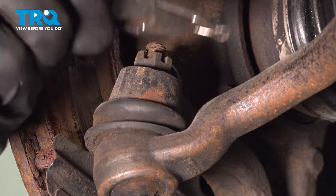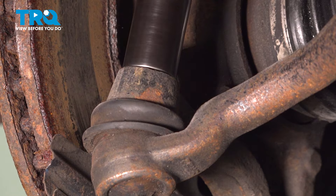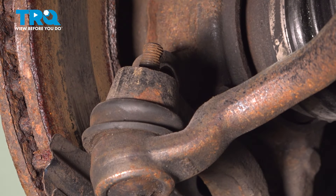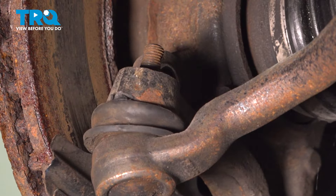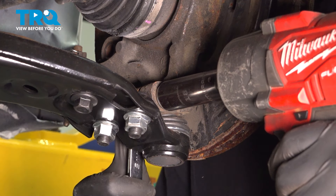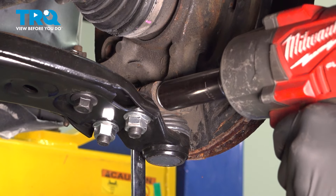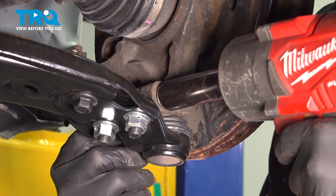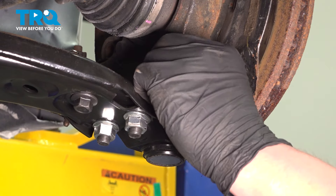Remove the cotter pin for the tie rod. Using a 17-millimeter socket, remove the nut. Using a hammer, hit on the knuckle where the tie rod is sitting in. Using an 18-millimeter socket on the nut and an 18-millimeter wrench on the head of the bolt, hold the head of the bolt and remove the nut for the ball joint. Remove the nut and the washer.